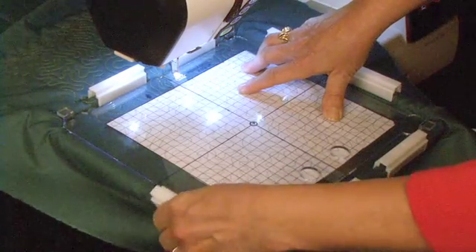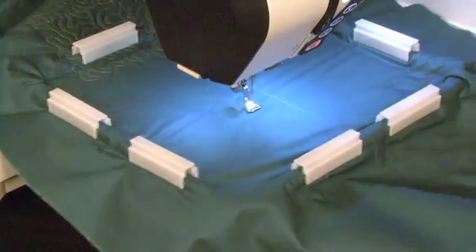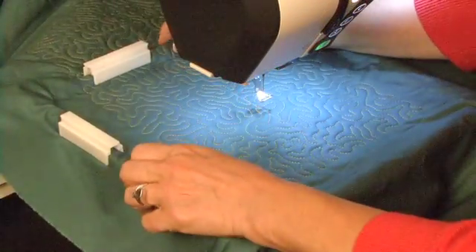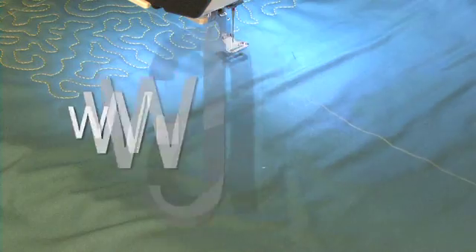Now, reattach the magnetic clamps. Slide the template out from under the foot, and you're ready to start the machine stitching on the next section. When it's done, remove the magnetic clamps and you're ready to align your quilt for stippling on the next section.